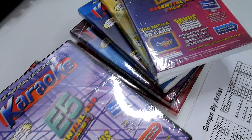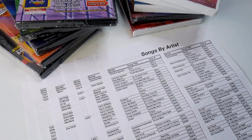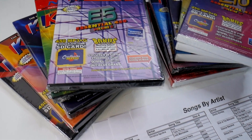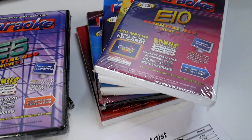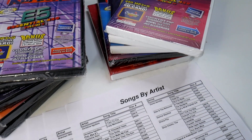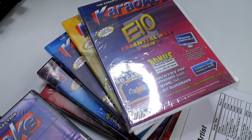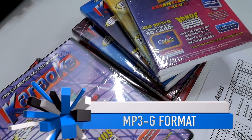If you need an adapter to put into a USB port for your computer, we can give you that at no extra charge. Anything that takes a USB or an mp3g works — most digital karaoke players nowadays have an SD card port. If you have a laptop with a USB input, we can give you the adapter, because these are mp3g files.